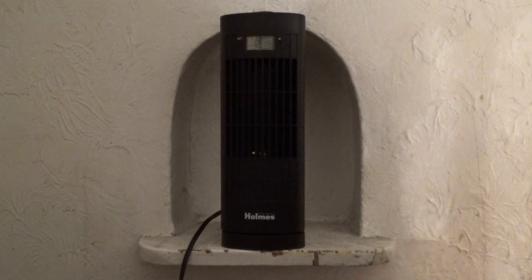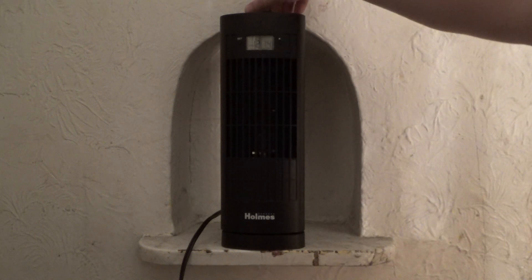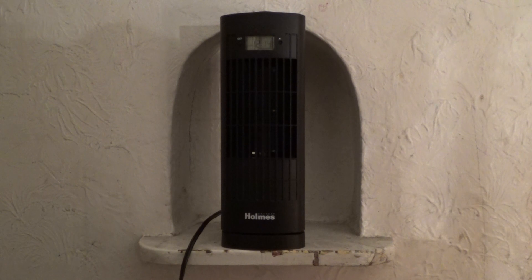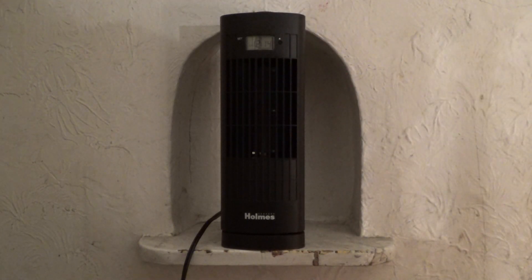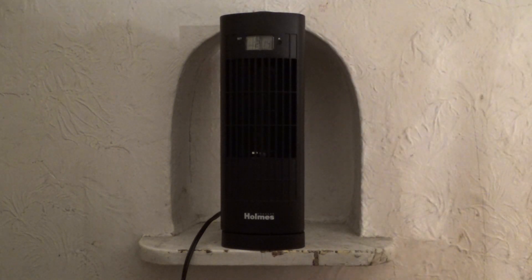Despite this fan being very small, it's still yet powerful. Here is medium. And, here's high. And, off.